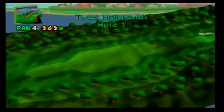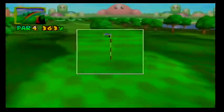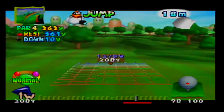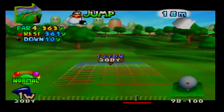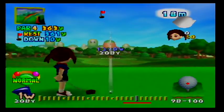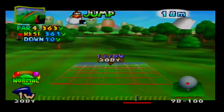Here is the first hole. Every hole pans around the entire thing at the start, and then we survey the hole. We can see that our opening shot is 12 yards down from our tee box. We have an 18 mile an hour tailwind going slightly to the left, so we should aim slightly to the right. We also have a tree off to the left that we should be mindful of, but if we go far enough to the right, that shouldn't be much of a concern.